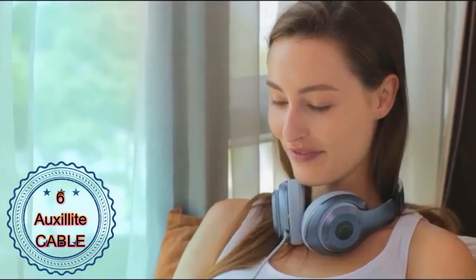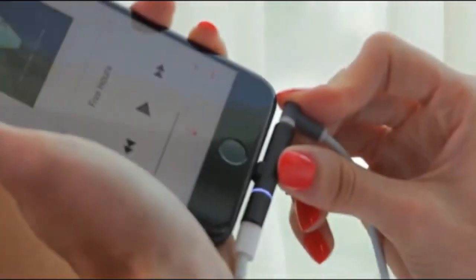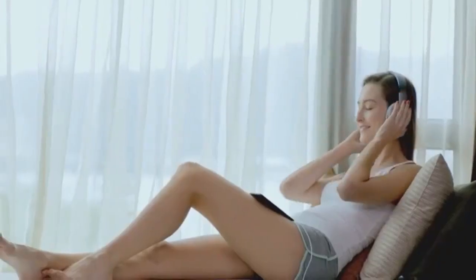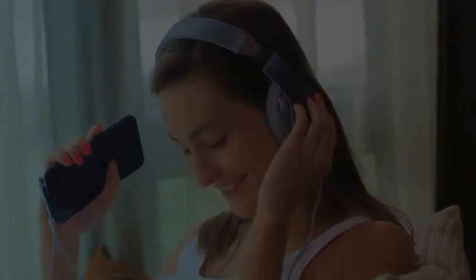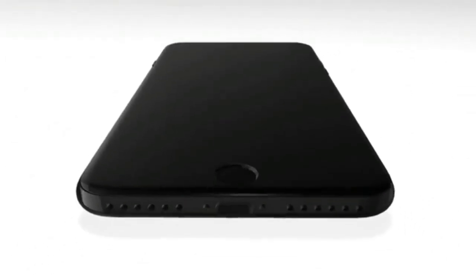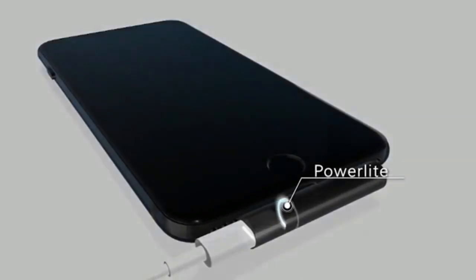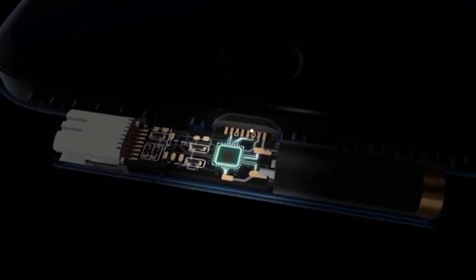Thank you. This is Oxylite. It makes everything you do with your iPhone 7 even better. Just toss out your other bulky adapters. You will never have to choose between charging and music again. With its cool sleek design, Oxylite is a perfect companion for your iPhone 7. The power light is an LED indicator. It turns on when your phone is charging.